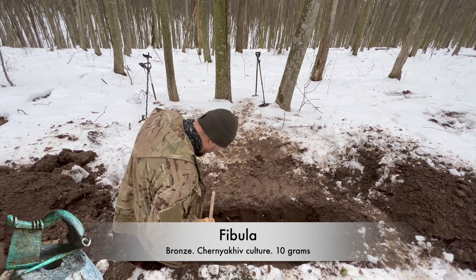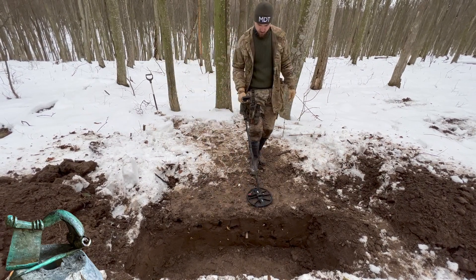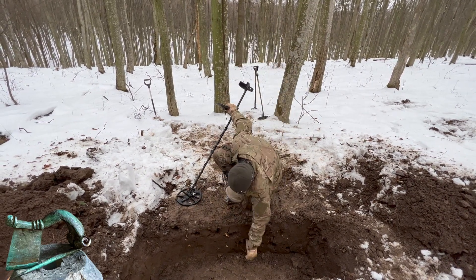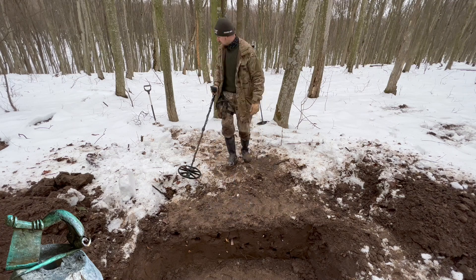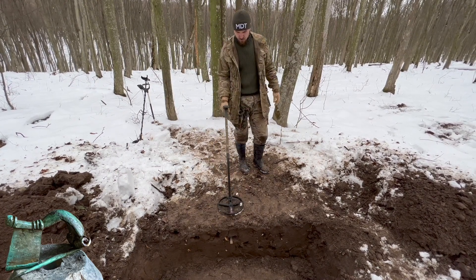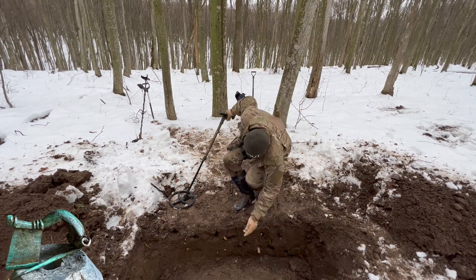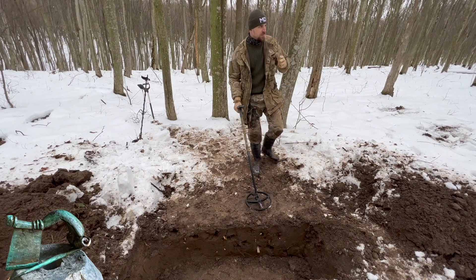Next target is pretty big so we try from 25 centimeters. Nice and gentle — it's taking it. I think this is the deepest spot for this target on the Minelab. No problems here, nice and clean. Solid signal. Nice and helpful — it's getting it but not 100 percent.